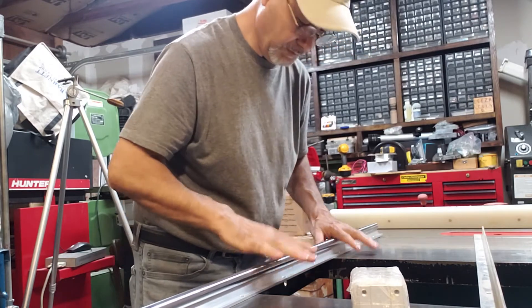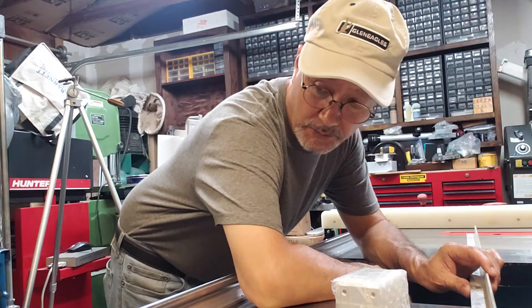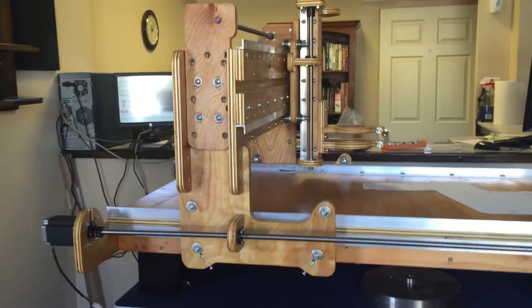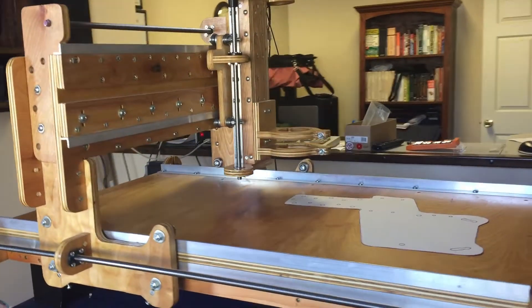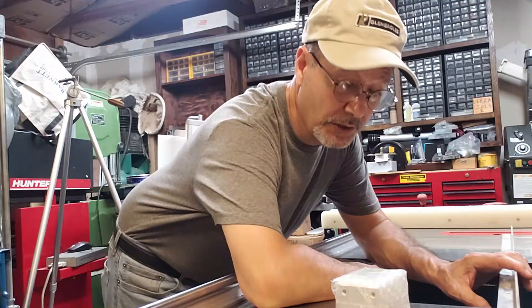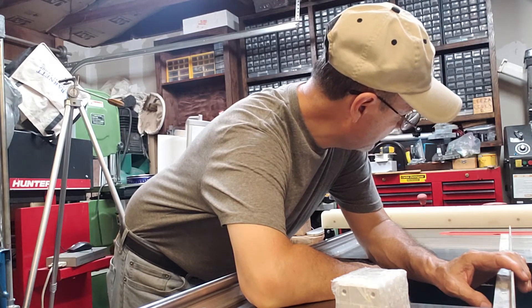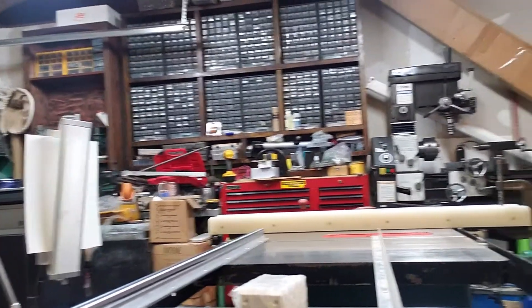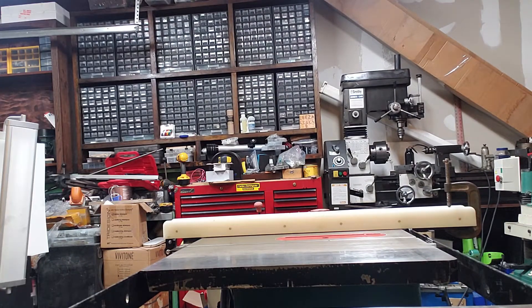These are professional rails, and they got me through my first CNC, which I built following the design of Dave Guten. After that I just followed my own path. This is one of the things I wanted to talk to you about.